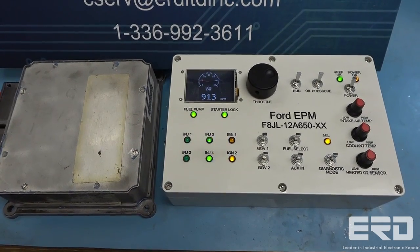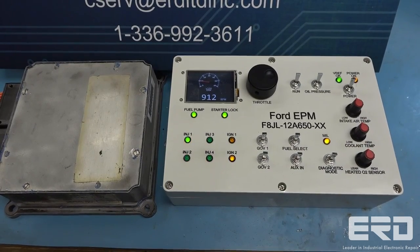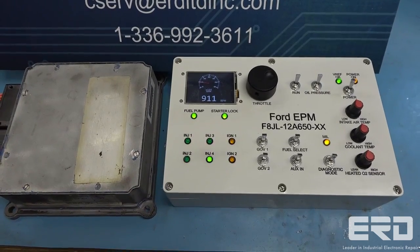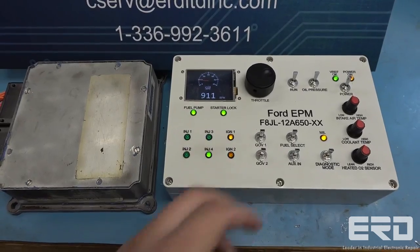This tester fully simulates the engine and allows us to fully test all functionality of the ECU, as it believes it is operating an engine. As shown in the video, we turn on the system and it fires the engine.